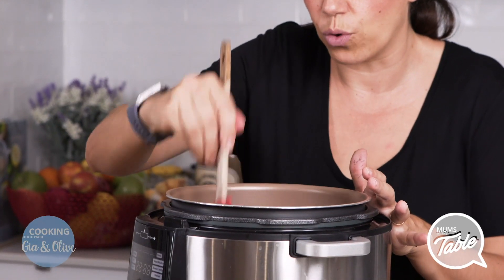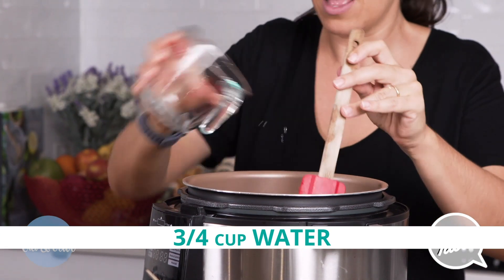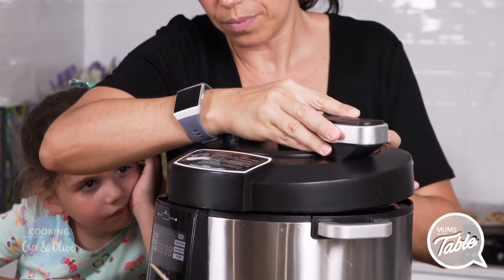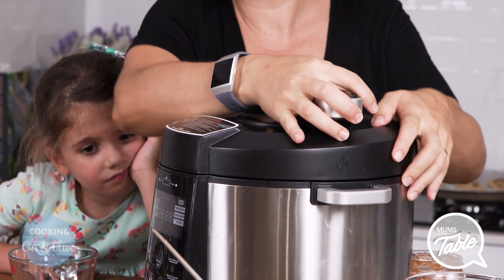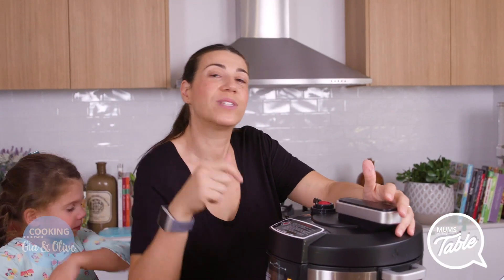And I just put a little bit of water inside — three quarters of a cup of water — and then you mix it and let it cook. This is going to take two minutes to cook in the pressure cooker, so it's only two minutes. I'm going to set it up and we'll see you when we get back.